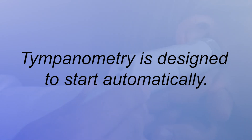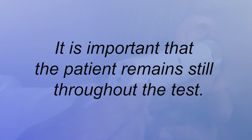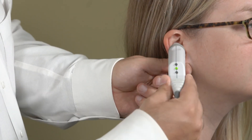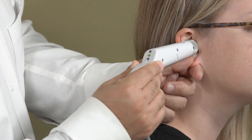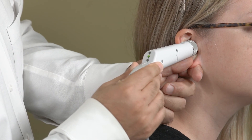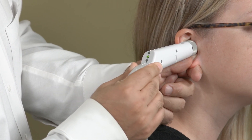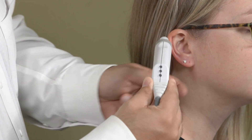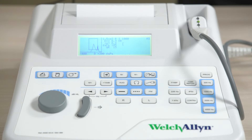Tympanometry is designed to start testing automatically. It is important that the patient remain still throughout the test. When a good seal is obtained, the blinking green lamp will change to a steady glow and remain steady while the test is in progress. When the test sequence is over, all lights on the probe will turn off. You can now remove the probe from the ear canal, and the results will display on the device screen before printing.